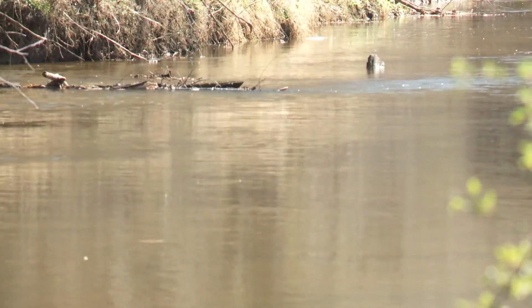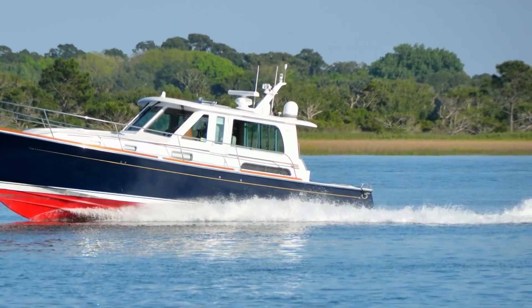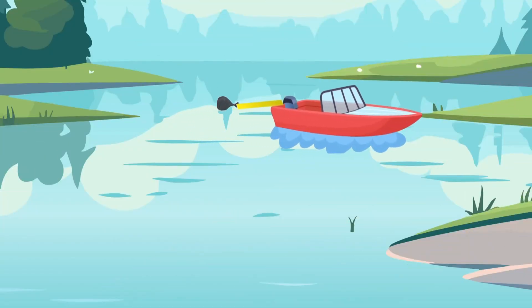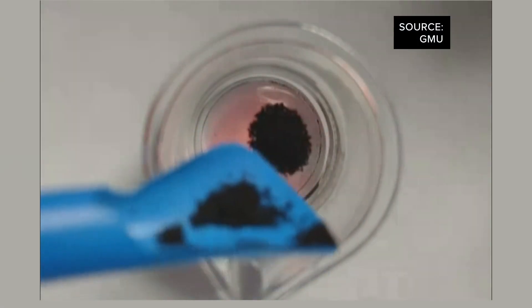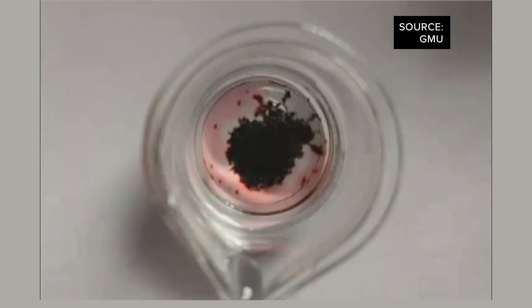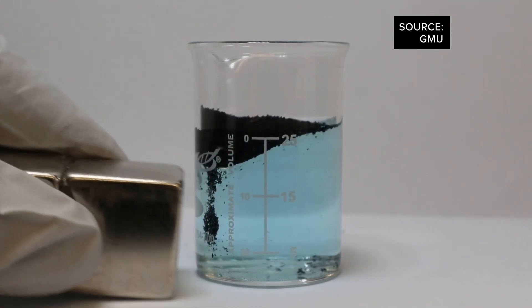How can this be applied outside of a lab? This could be deployed on a boat that has a small magnet at the end of it, and the boat moves through the water with the magnet tugging the coffee grounds along. You could also dispense the coffee grounds directly into polluted drinking water, and after they've absorbed the oil, take a magnet and pluck the coffee bots out of the water.